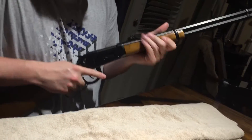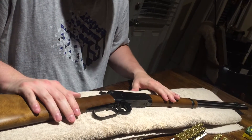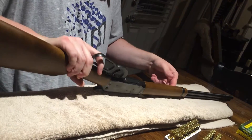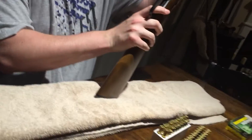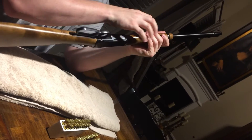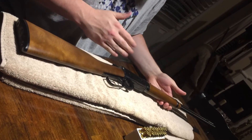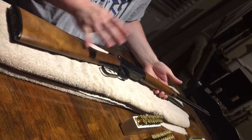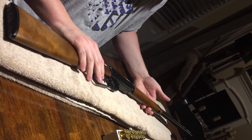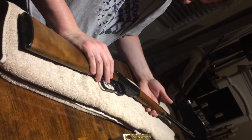The weapon is not particularly heavy — it can be carried around pretty easily. Some lever action rifles have a swivel setup for slings, and they do make slings that just adapt to the rifle itself without any modification, which I thought was kind of cool.